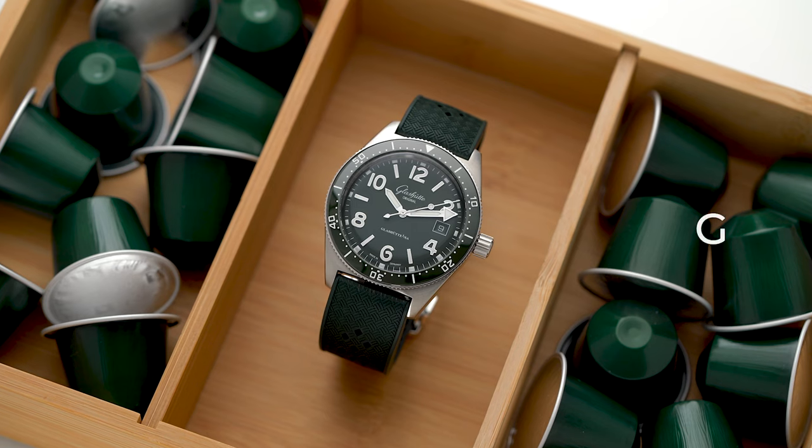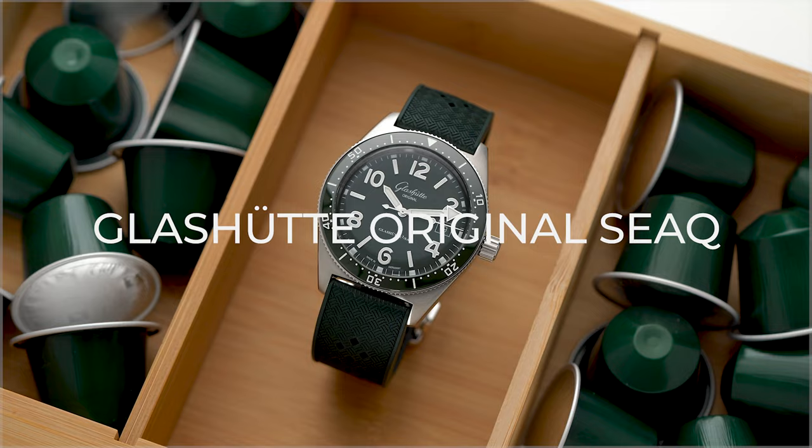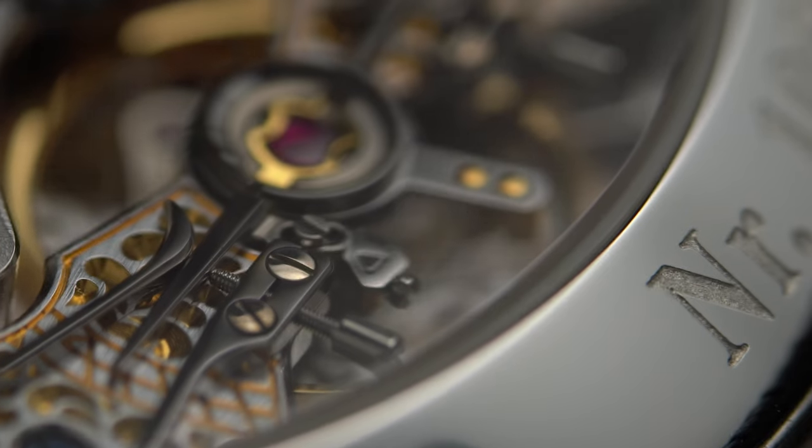Today we're having a closer look at a great dive watch from Glashütte Original — the SeaQ in reed green. If you've seen my previous video on the Pano Reserve, you'll have seen that Glashütte produces some amazing timepieces.